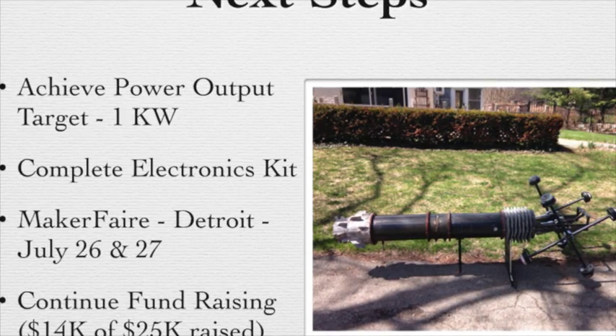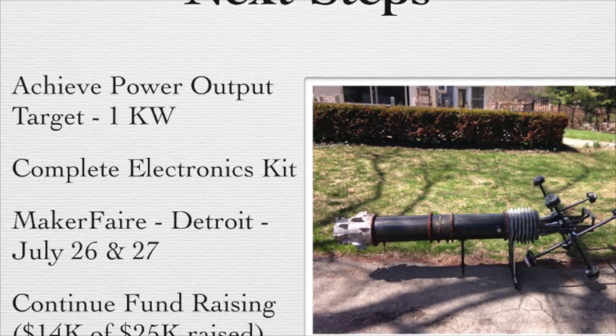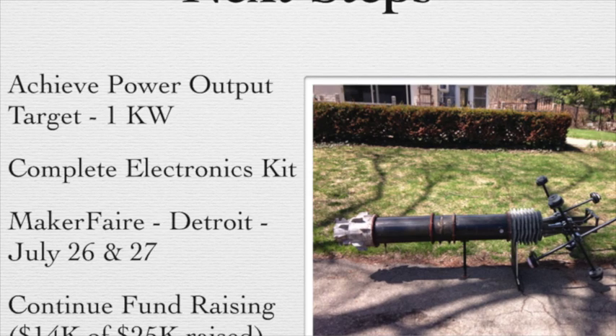Stay tuned to the blog site for the latest updates. We'll look to have the website up shortly with some of the products listed for sale. Thanks again and we'll talk with you shortly.